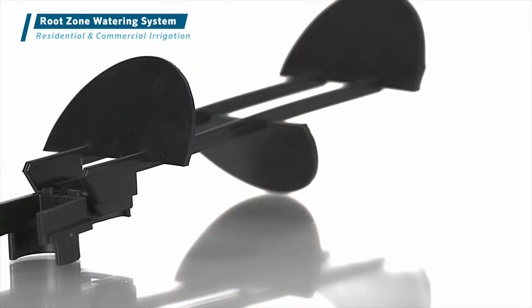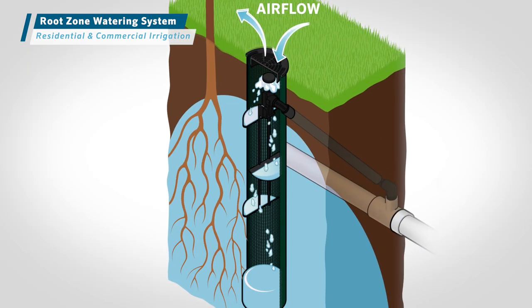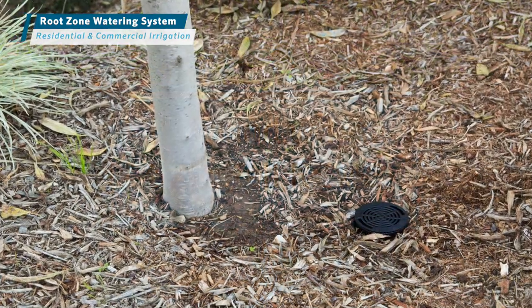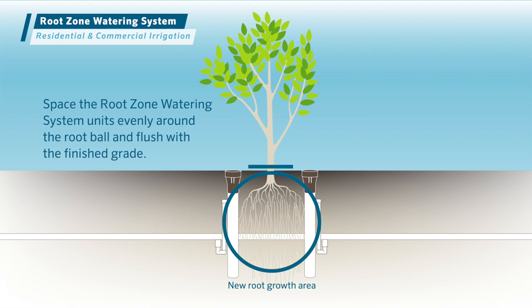All models include the StrataRoot Baffle system to direct water across all levels of the root zone. After placing the tree or shrub in a properly prepared planting hole, space the root zone watering system units evenly around the root ball and flush with the finished grade.